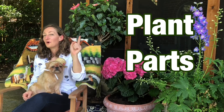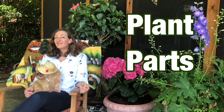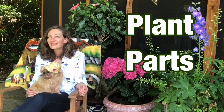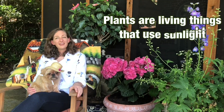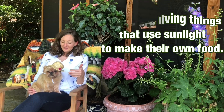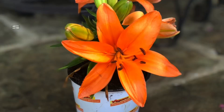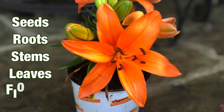Okay students, remain calm. I know that you're never going to turn down a chance to learn about plants. Plants are living things that use sunlight to make their own food. Lucy and I are here to teach you about how most plants have different parts like seeds, roots, stems, leaves, and flowers.